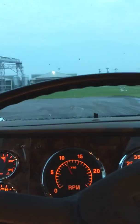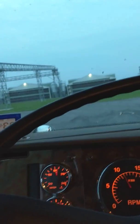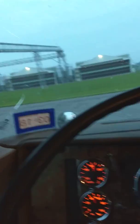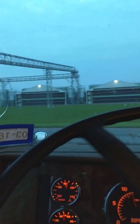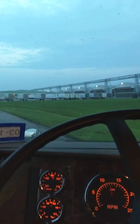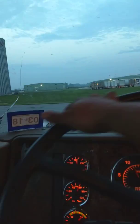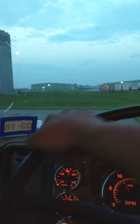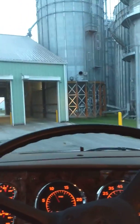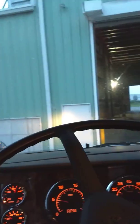Let's pull up to the scale real quick and I'll show you how to get your axle weights and do a little simple math. I do this when I'm getting loaded — especially after I'm scaled out at the shipper — so that when I go to the CAT scale, my axles are pretty much already where I need them to be.